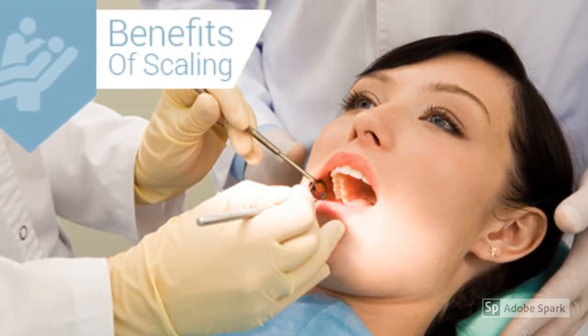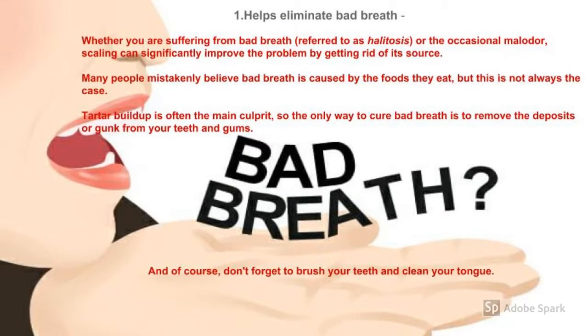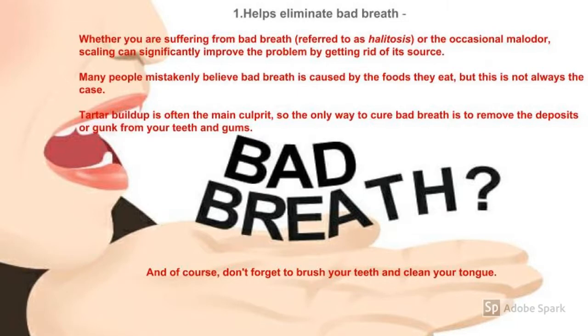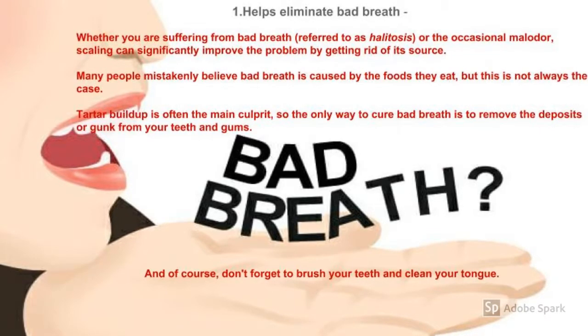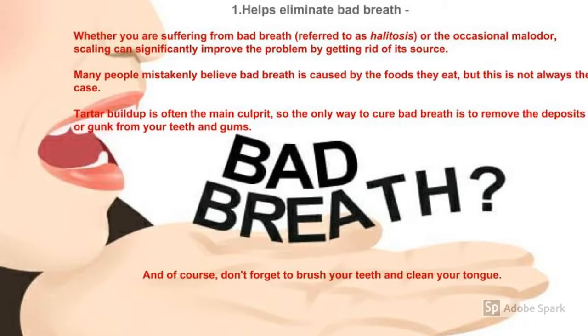One major benefit of scaling is the elimination of bad breath. If you suffer from bad breath, scaling can improve the problem by getting rid of its source. Many people believe bad breath is caused by the foods they eat, but tartar buildup is often the main culprit. The only way to cure bad breath is to remove the deposit from your teeth and gums — and of course, don't forget to brush your teeth and clean your tongue.